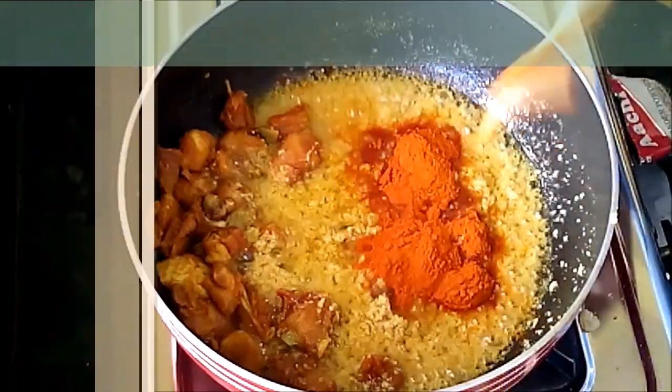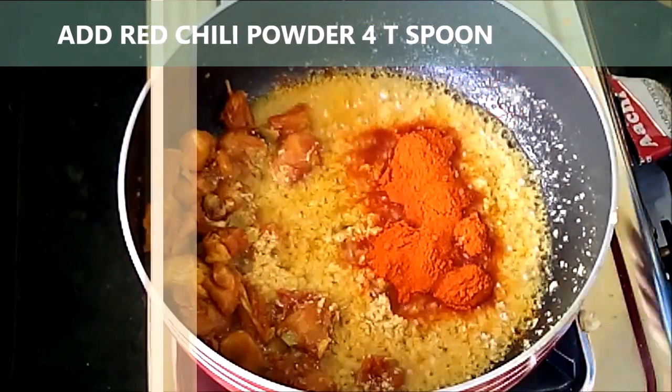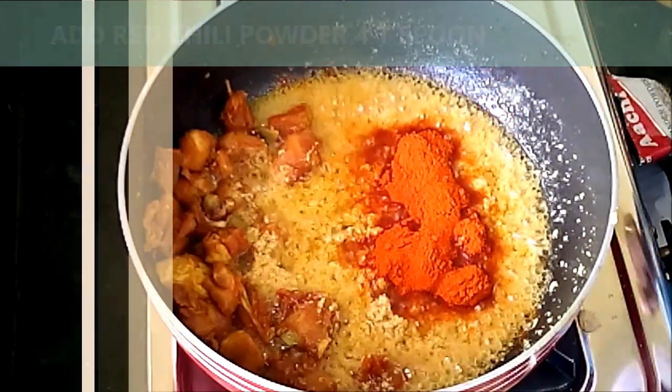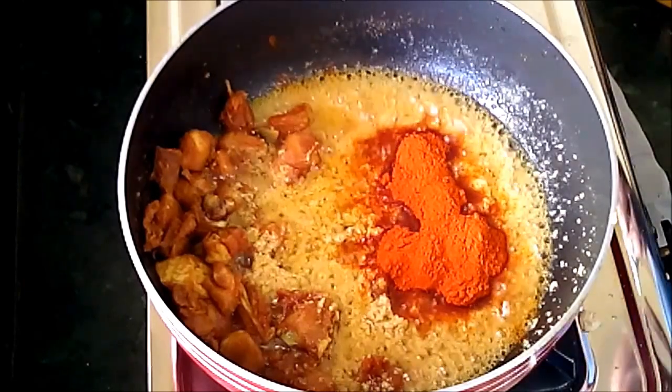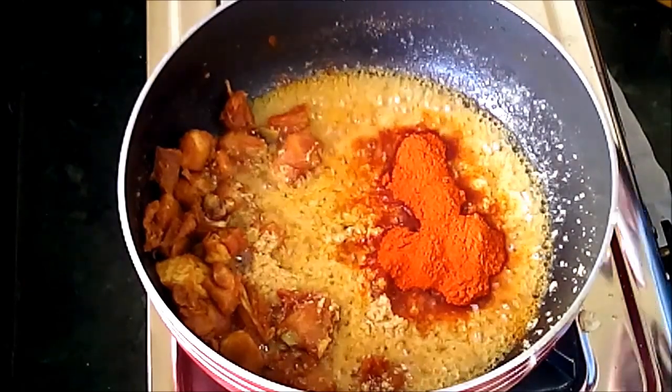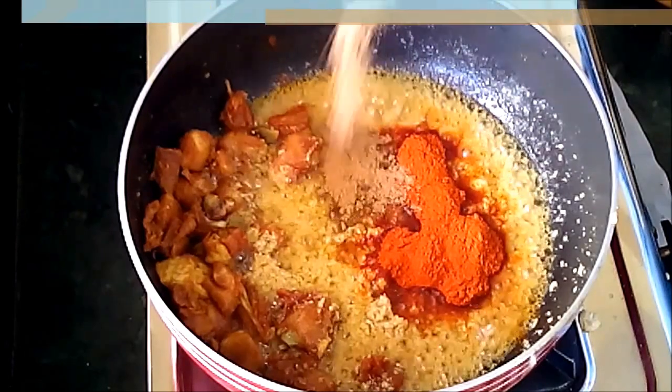Now it's time to add red chili powder — 3 to 4 spoons. More spice is required for this because we are preserving it; it is suitable for preserving.